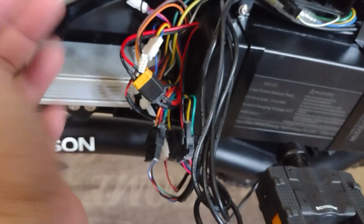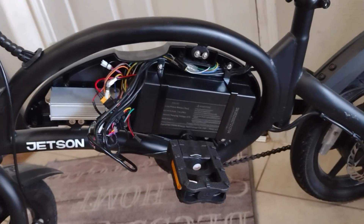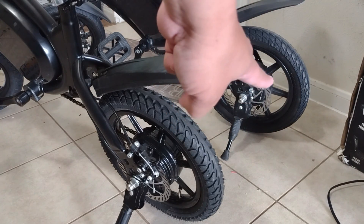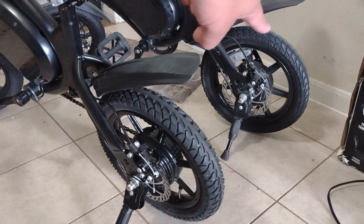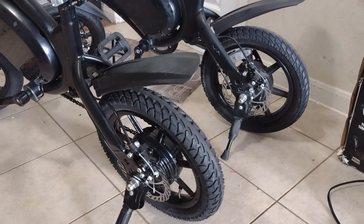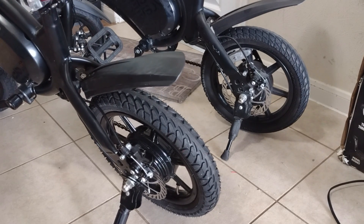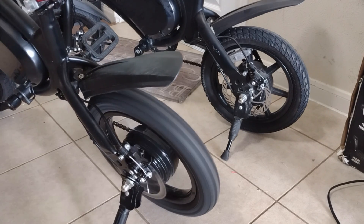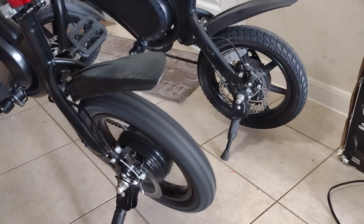Now I am ready to close this up. Here are two Jetson Bolt Pros — one with the speed hack and one stock. Stock should be 15 miles per hour, and the speed hack is 19 miles per hour. Turning on — this is the stock, and this is the speed hack.